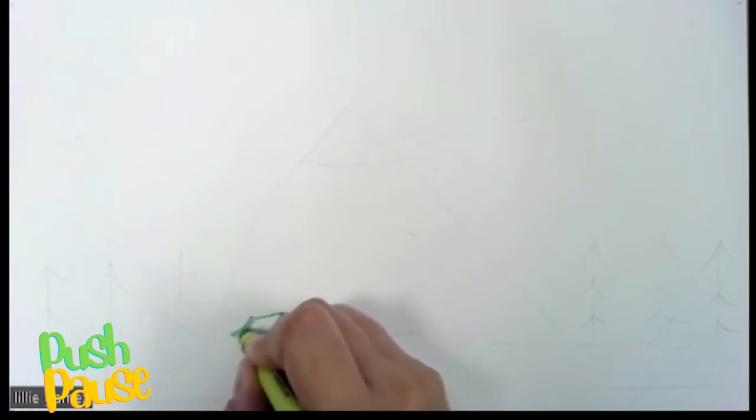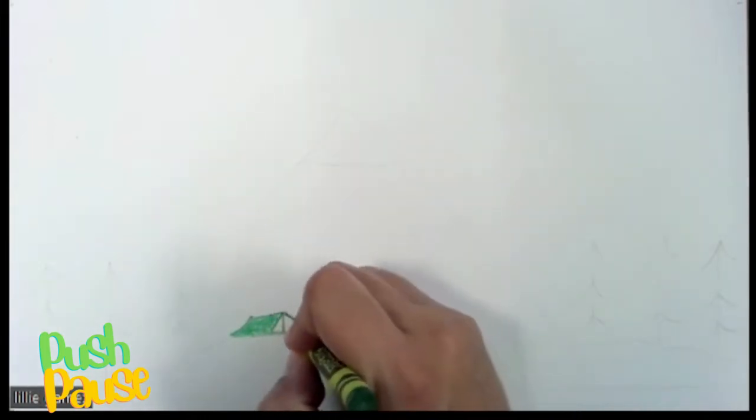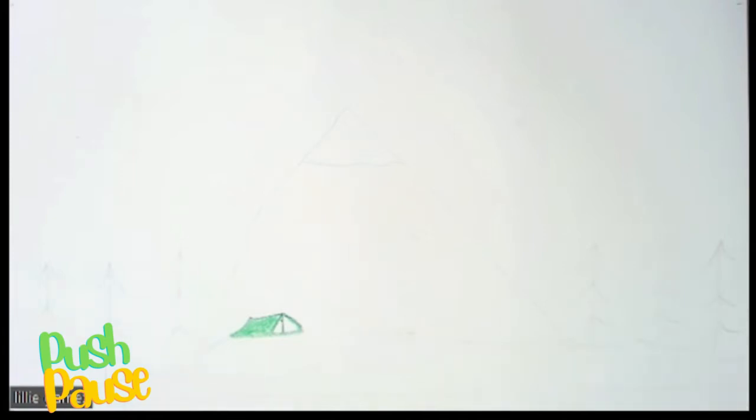We're going to color that in real quick so that we understand this is going to be our tent. I'm not going to color that part right there — I'm going to leave it wide open because tents have a little open space.